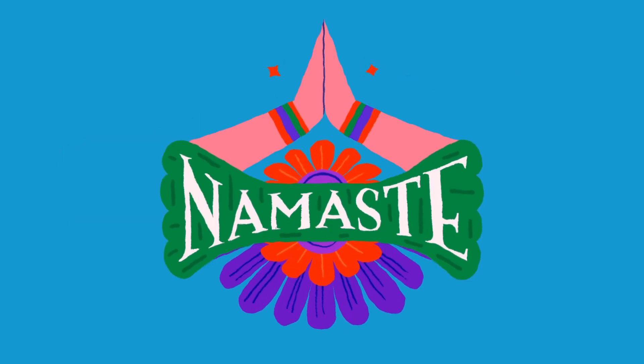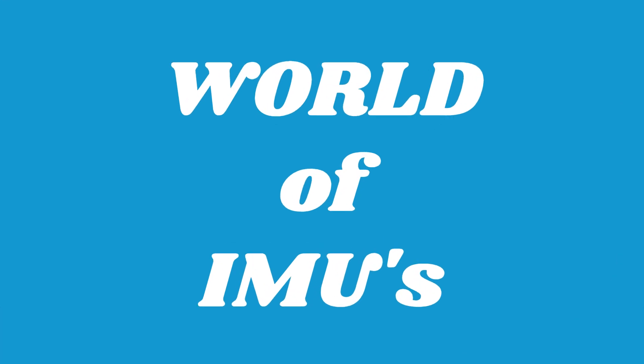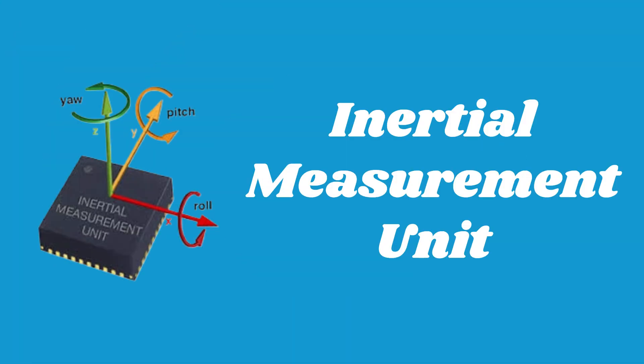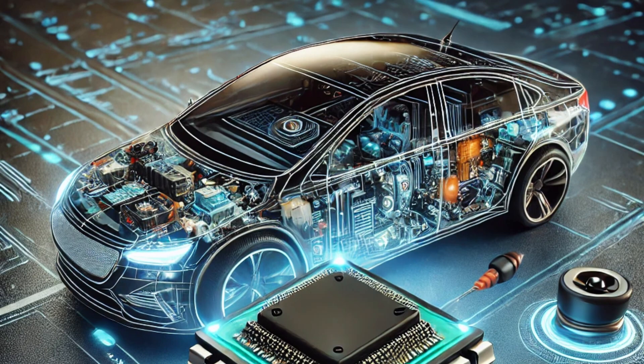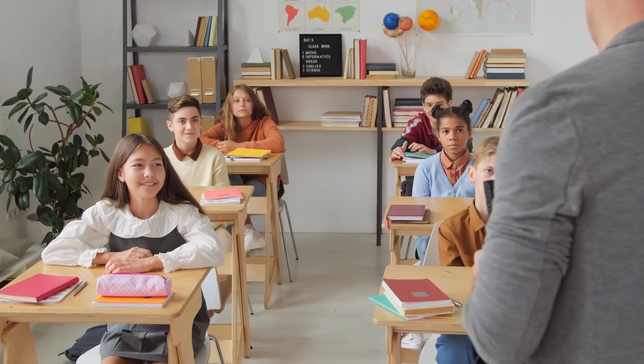Hi, Namaste. Welcome back to Aerotor Academy. Today, we're diving into the world of IMUs — inertial measurement units. You've probably heard about them in drones, smartphones, or even self-driving cars. But what exactly are they and how do they work? Stick around as we break it all down.